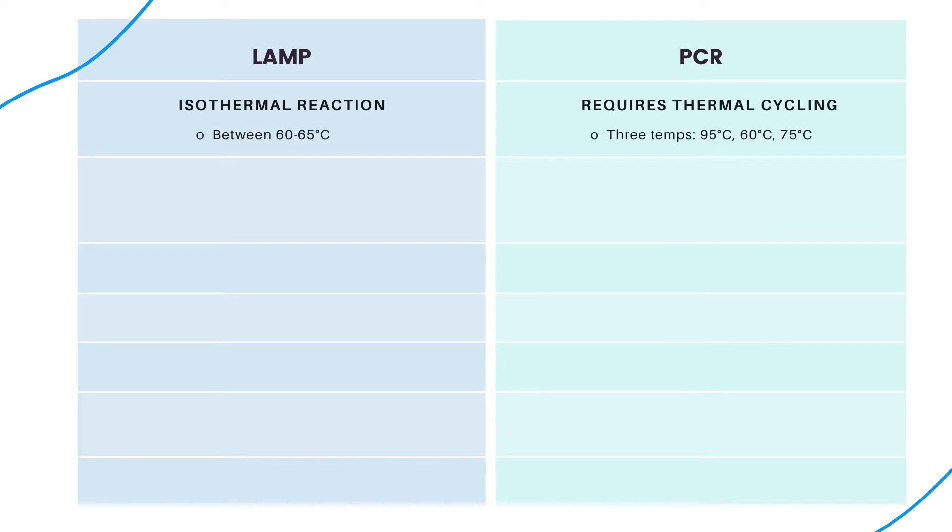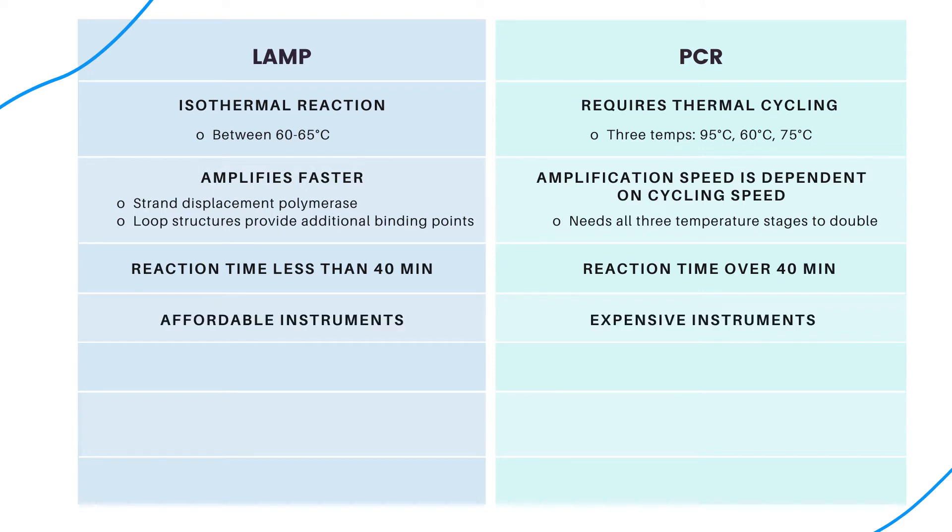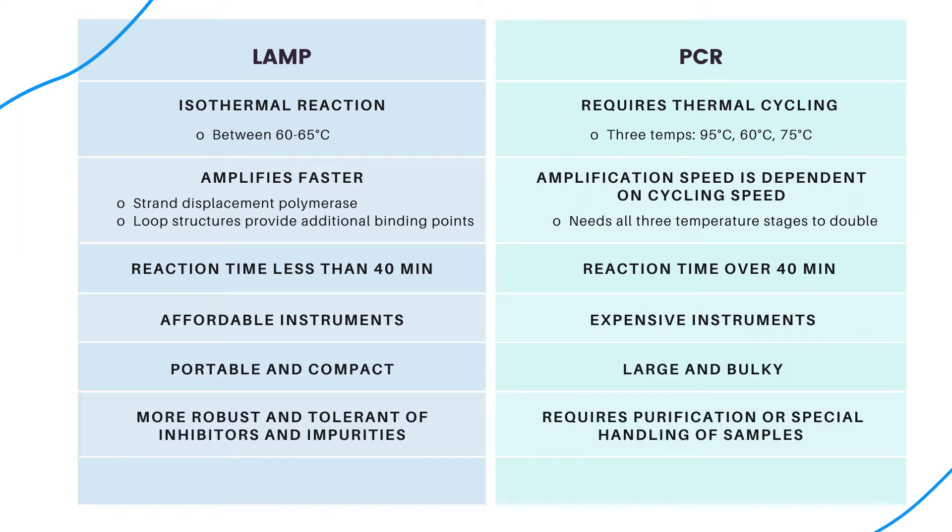There are several advantages to LAMP when compared to PCR. The polymerase for LAMP works at a constant temperature, which means amplification can occur without thermal cycling, whereas PCR requires temperature cycling. This makes LAMP generally faster. Typically, LAMP takes less than 40 minutes to complete, whereas PCR is usually longer than 40 minutes, sometimes at least 90 minutes. The simplicity of LAMP makes for an affordable and compact technology that is more robust and tolerant of inhibitors and impurities.